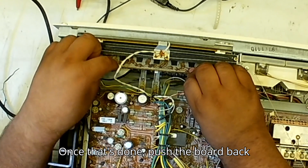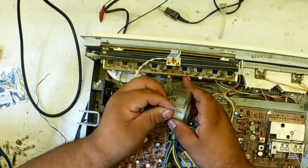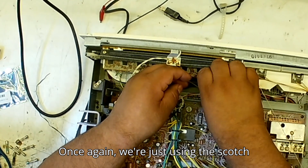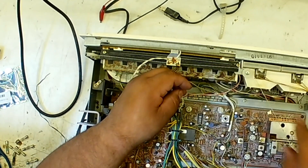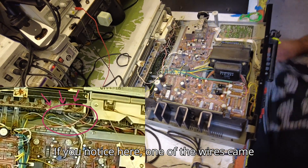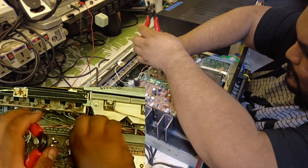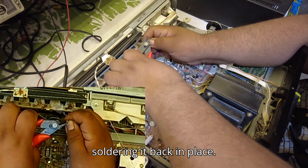Once that's done, push the board back into place behind the clips. We're just using the scotch tape again to help secure it. If you notice here, one of the wires came loose from the terminal — we're stripping the end of the wire and soldering it back in place.